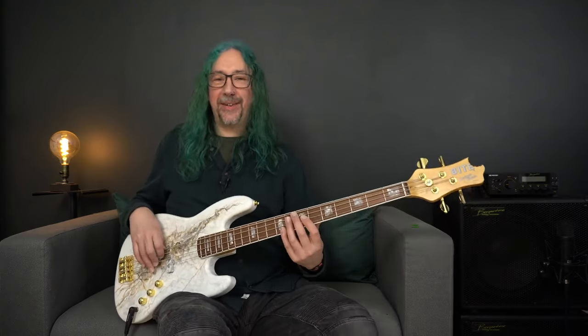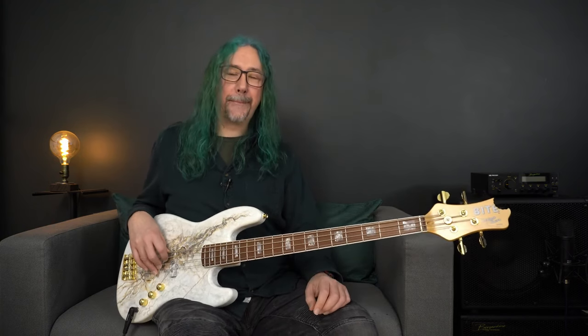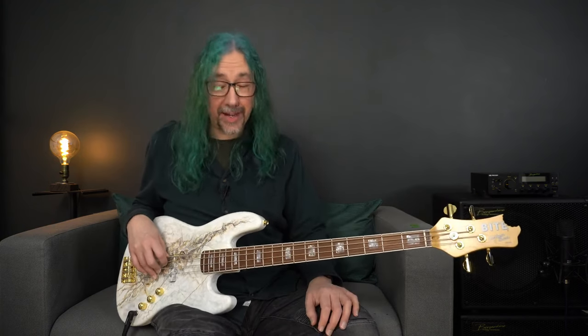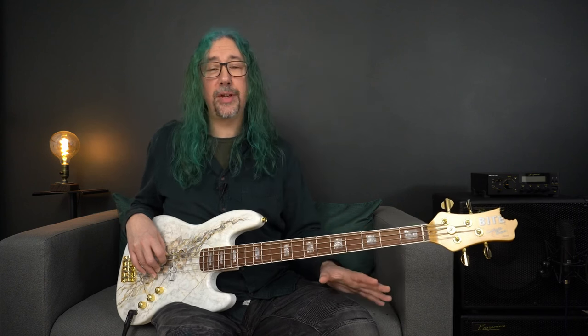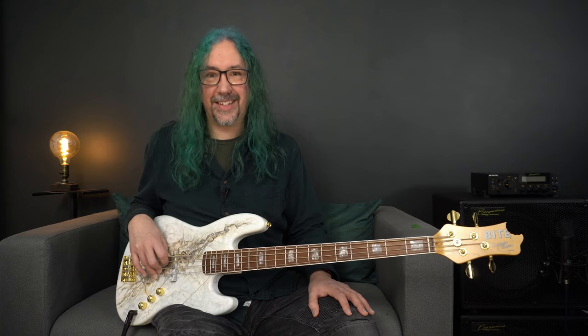Welcome back and check out this absolutely awesome bass that we have had sent over from Byte Guitars over in Vienna in Austria. Now I've got a lot to tell you about this instrument, so I think what I'm going to do is put some of the backstory into the written review in the magazine. Please go over and check that out and we'll concentrate on the sounds and the physical instrument in the video section. Let's get started.